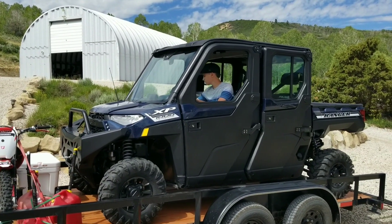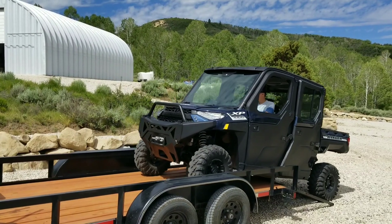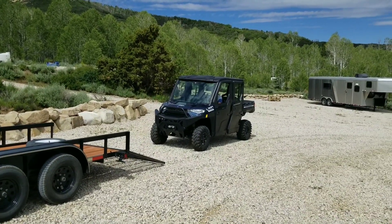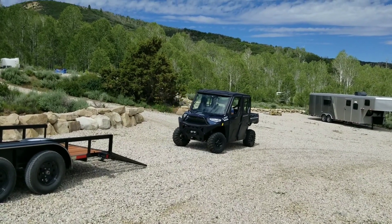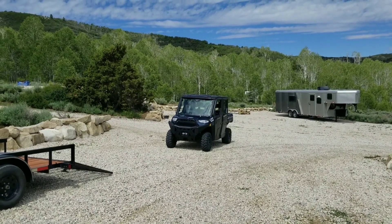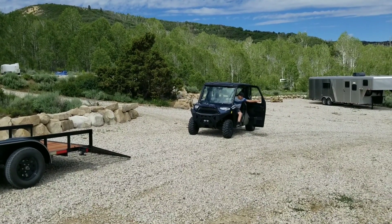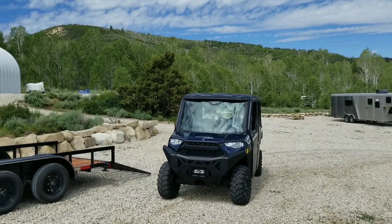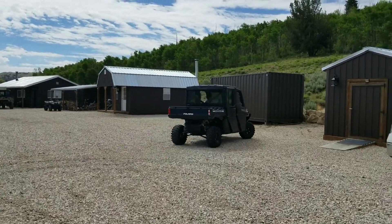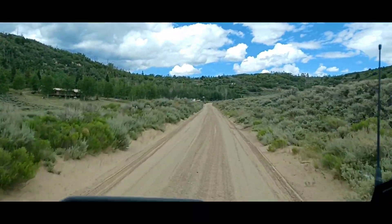Wyatt's going to pull it off. We'll see how she goes up here. What tire pressure are you running, Mark? I did end up letting a little out because it was riding a little rough. I'm running 15 right now but I might drop it to 10. This is our maiden voyage — first time on the trail. Let's go.